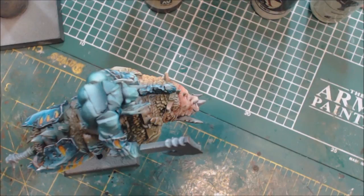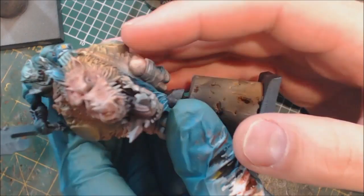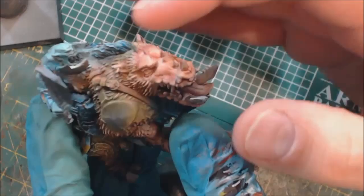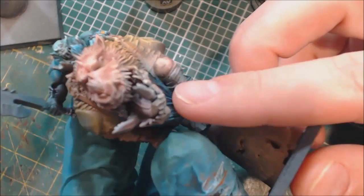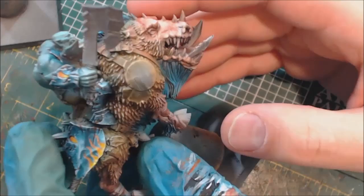Hello everybody and welcome to another Hobby Cheating video. Today we're going to talk about mouths, tongues, and teeth. Specifically, we're going to use this Gore-Grunta here because he has a nice big open mouth and some nice big teeth. We've also got this guy's mouth up top which we might try to hit, but his mouth is way hidden. This big mouth has some real big teeth, so we're going to talk about how we do the coloration on mouths, tongues, and teeth and how we make it all work together.